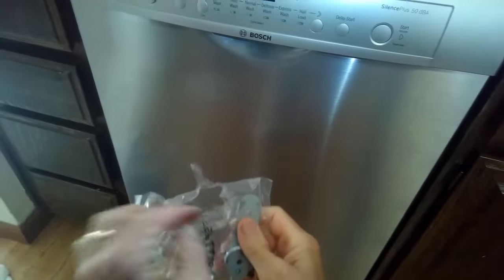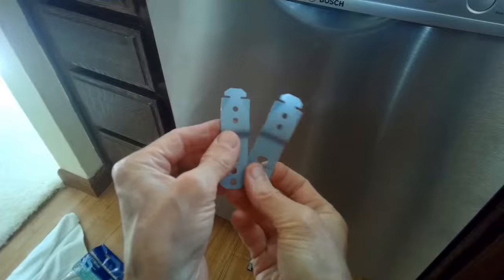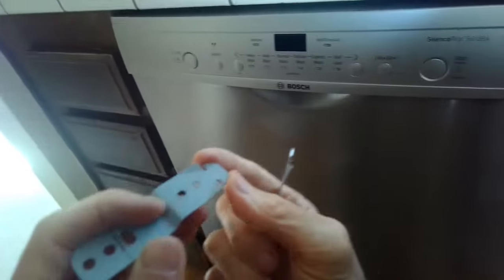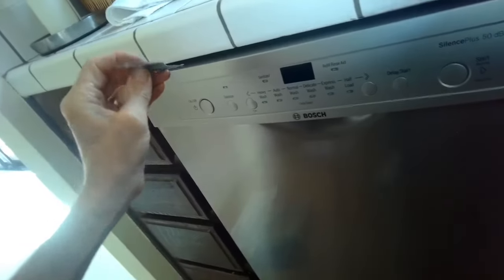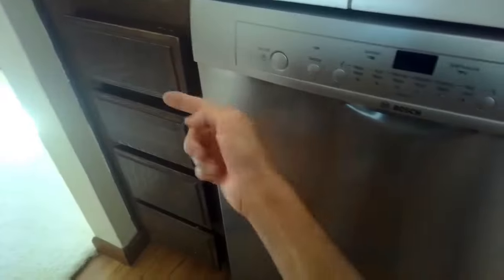For my install today I'm going to put screws into the side going into the wood. But sometimes you need to mount to the top, in which case you use these little brackets that come with your dishwasher. They fit into the metal slot on each side, then you bend them up and put a screw up into the wood. You can also go in from the side, which is pretty easy.